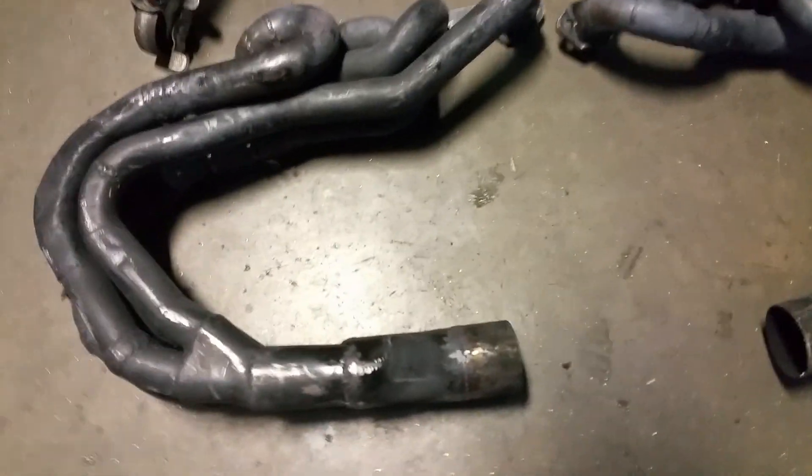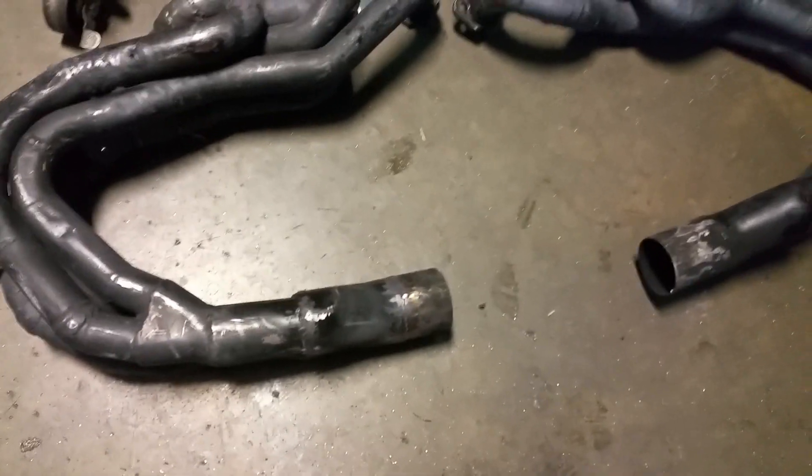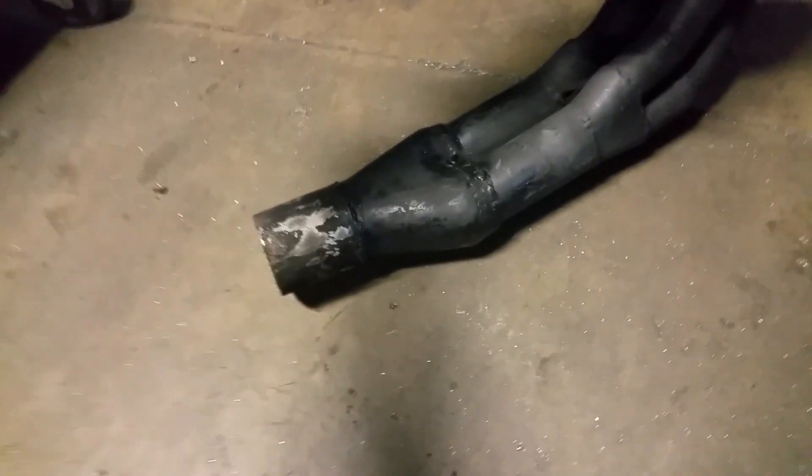These are what the headers look like off the car. This is a slightly different setup because at the end I have it joined into one collector. In the other video I posted explaining about these headers, it ended in two pipes. The addition of this two-into-one collector on each end actually sounds really good, and I'll post some footage of what it sounded like.